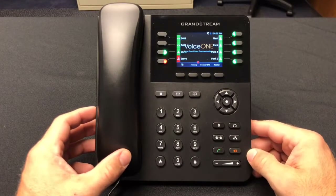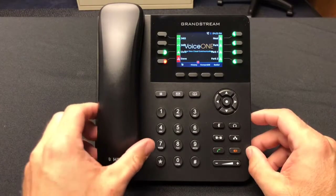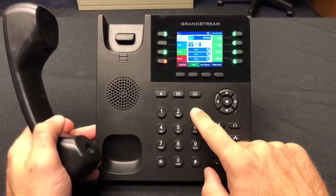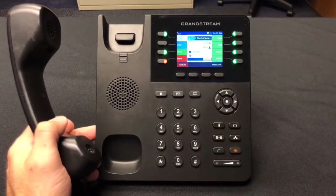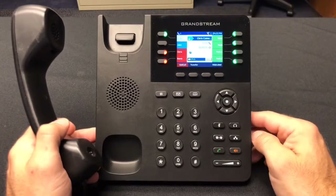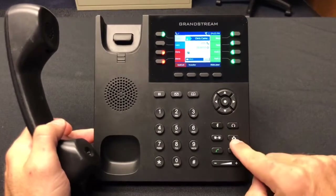To initiate a conference call with the Grandstream 2135 IP phone, first dial your first participant. When that call is answered, press the dedicated conference key.